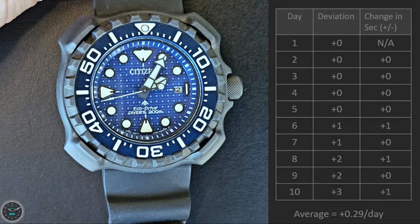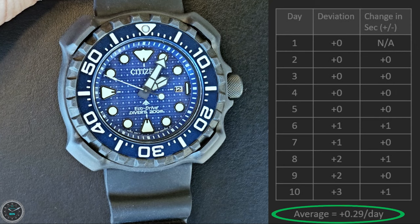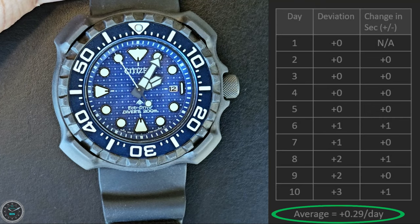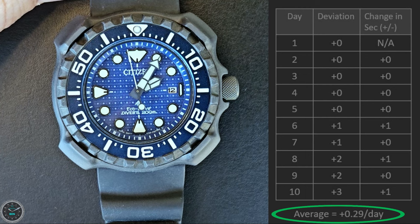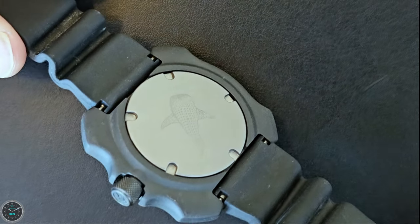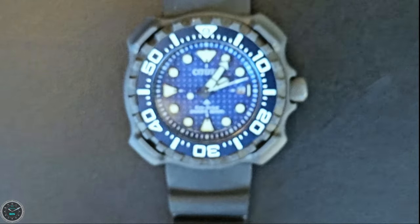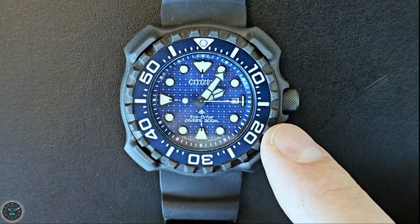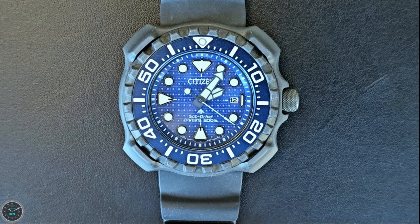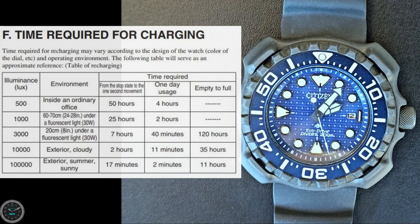As for the accuracy, after 10 days of testing I had an average of plus 0.29 seconds a day, which equates to about nine seconds a month. Citizen's manual states that the accuracy is plus or minus 15 seconds a month, so I'm doing better. The movement is an Eco-Drive Japan movement and it says it's magnetic resistant. When the charge is low, the second hand will tick in two-second intervals instead of one-second intervals. However, it will only do this for four days and then it will lose power. If this happens, all you have to do is expose it to light and it will start on its own once it's been charged enough.